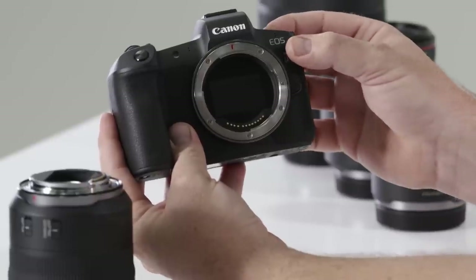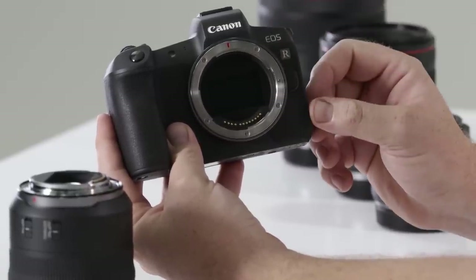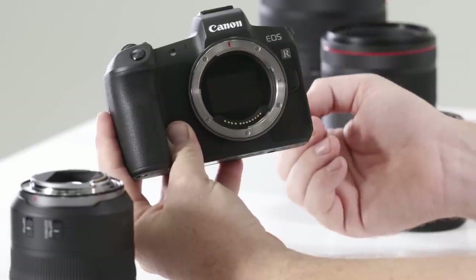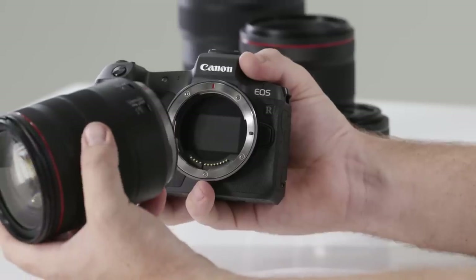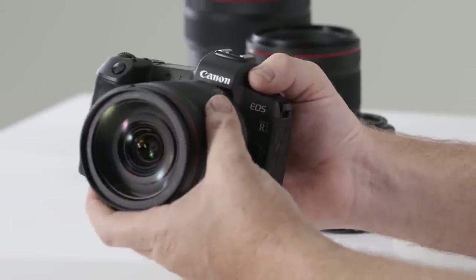When we turn the camera on, that protective layer is removed and we're ready to start shooting. When the camera is off, it will automatically go back into place. To mount the lens, you'll notice a red mark on the lens and on the camera body — simply align these two and twist on until you hear the click, and you're ready to shoot.